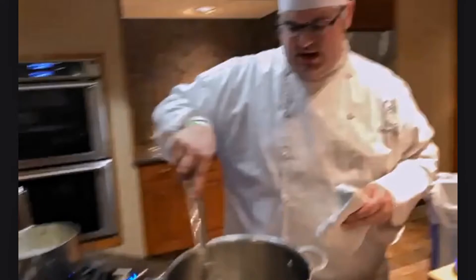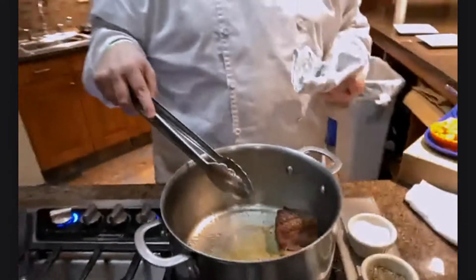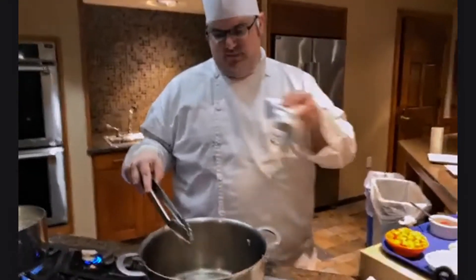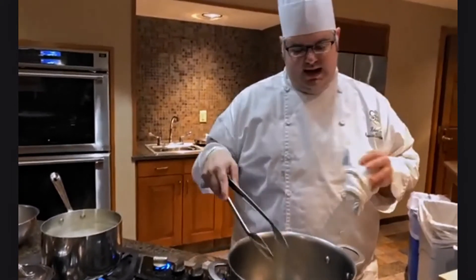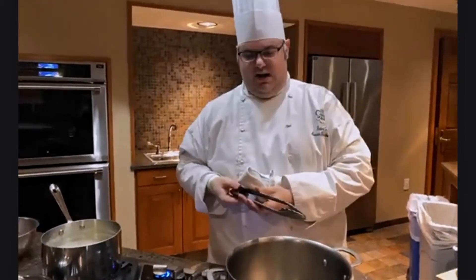That rendered fat is what we'll use to cook our mirepoix and build everything else — we're not wasting it. If you have too much, you can dump a little out, but with about four portions of short ribs today it'll be the perfect amount of fat to continue cooking our mirepoix and carry on.